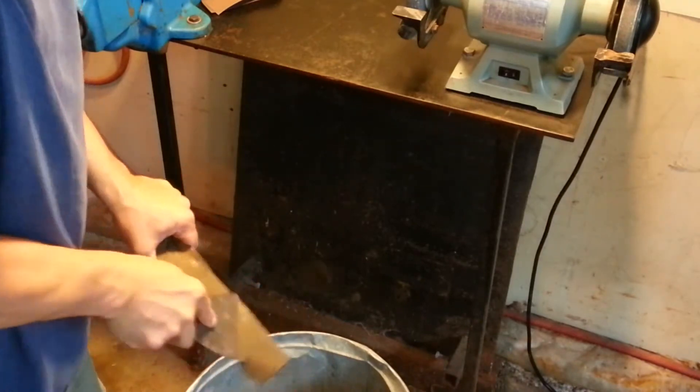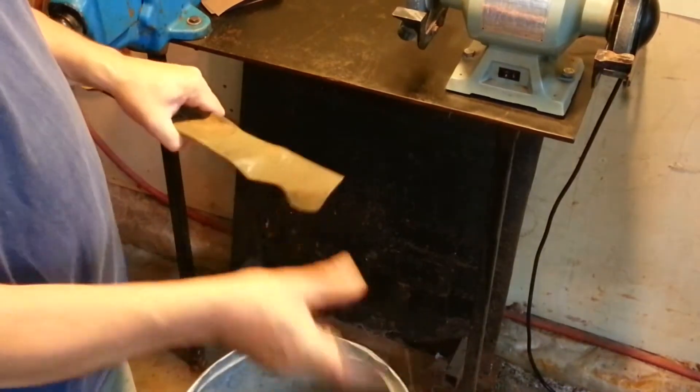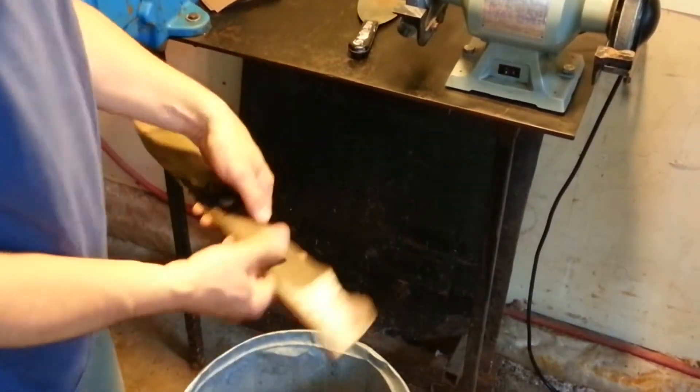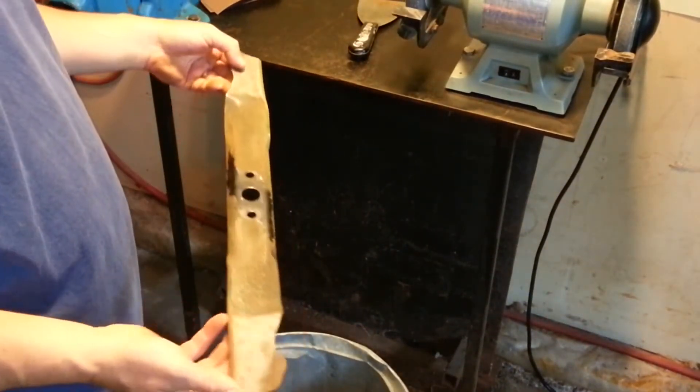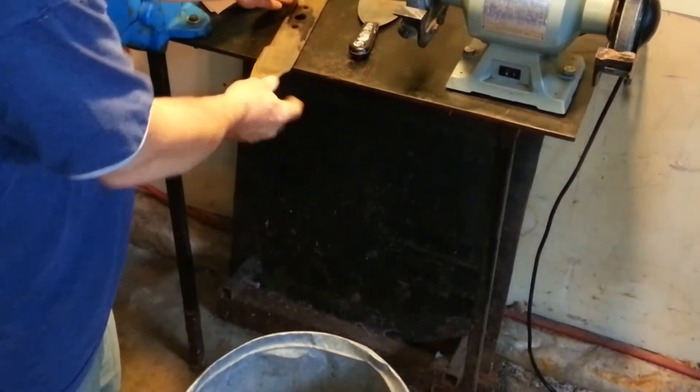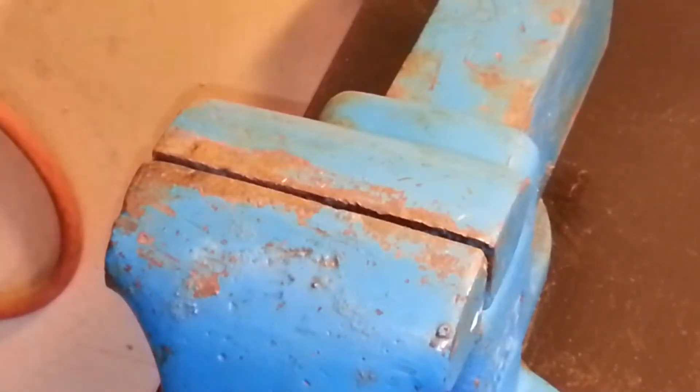Never take chances by trying to straighten one that is bent. This thing spins at over 3000 rotations per minute, so if it comes apart, there could be some serious injuries. If there is no damage, I will continue to the next step, which is checking the balance of the blade.